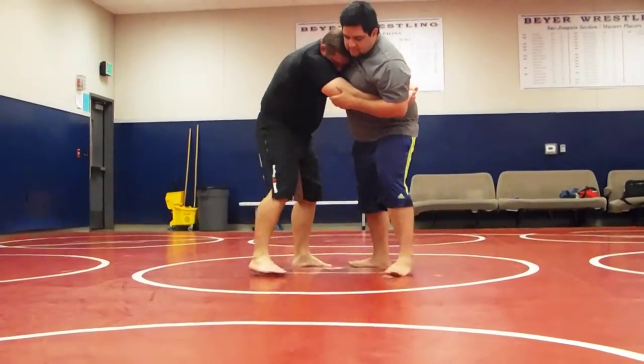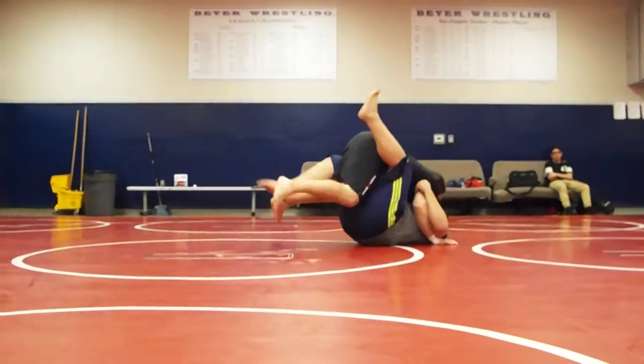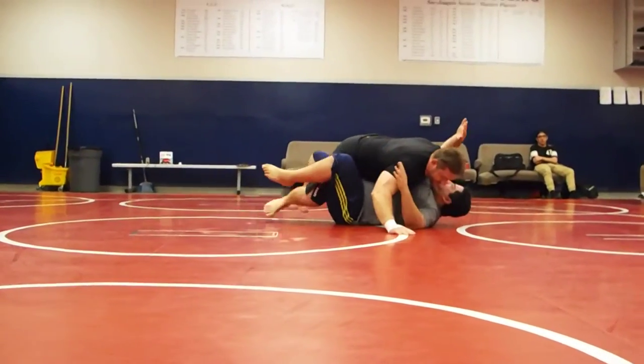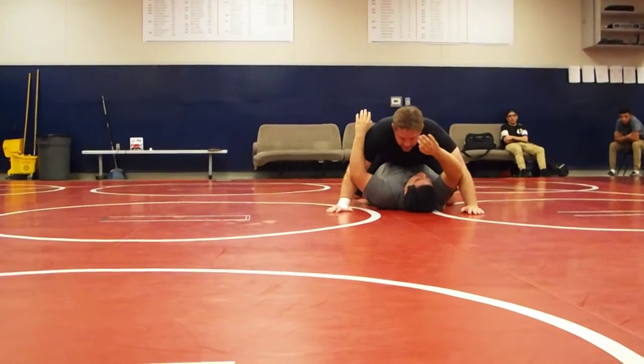Gabe's a big guy, so I've got to get... Turn. As I take him down, I open it up, come in here. And I come in here.